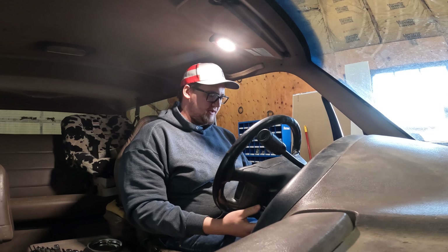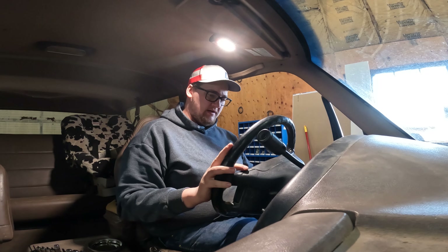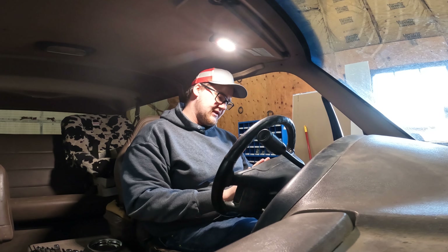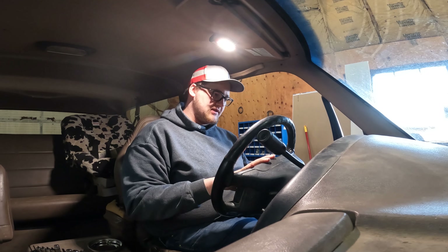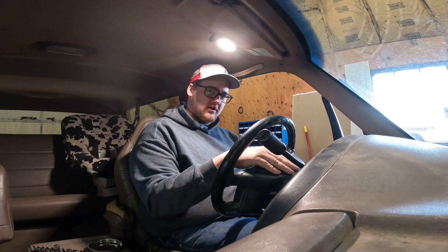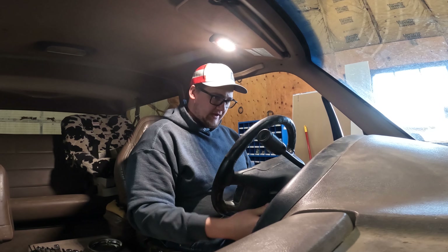The first thing we're going to do on this Bronco - I went ahead and disconnected the battery and drained any residual power since I am taking the airbag out. Now I'm going to go ahead and take the airbag out, get the steering wheel pulled, and then I can look and see what's damaged on the column itself and then I'll know if I can get parts.